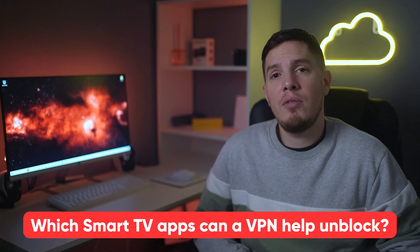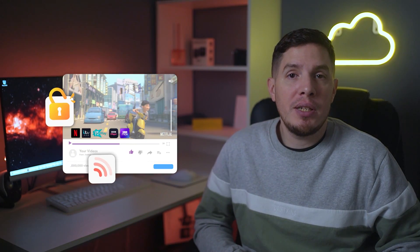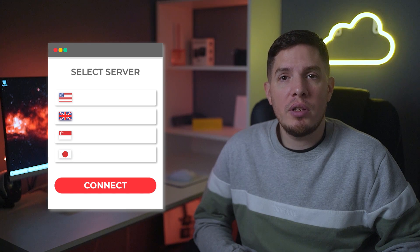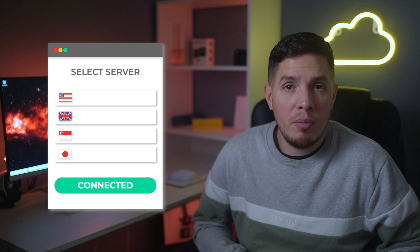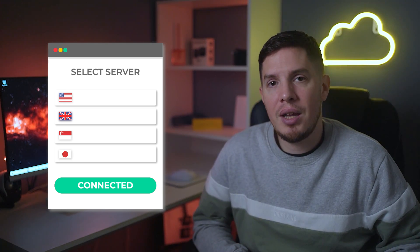That covers how to install a VPN on your Samsung Smart TV and the best VPNs to use. For the first FAQ — which Smart TV apps can a VPN help unblock? — as long as your VPN can unblock streaming services, the possibilities are endless. Simply connect to a region where the service is available. For example, to use Hulu on your Smart TV, connect to a US VPN server and you'll gain access.